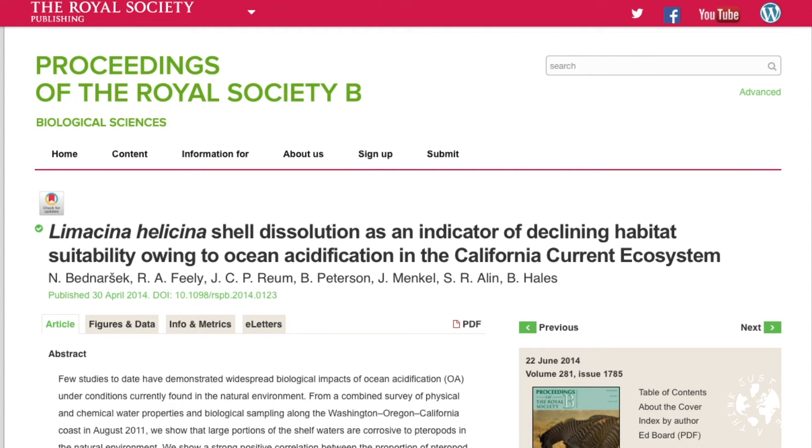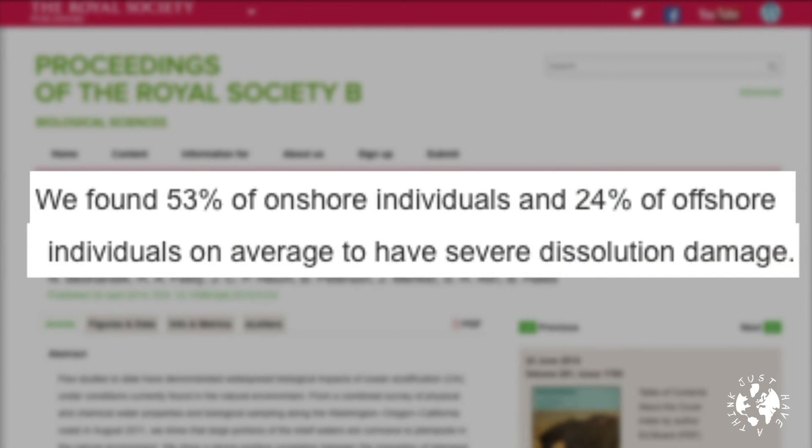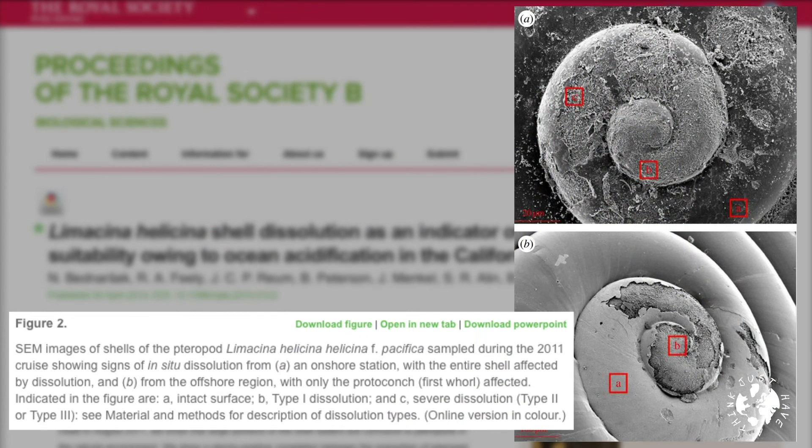Although we're on the RCP 8.5 business as usual trajectory at the moment, renewable technology is advancing at breathtaking speed and social and political will is changing fast, despite the noise coming out of the White House. So it's unlikely that we'll stay on that trajectory all the way to 2100. But a study by the Royal Society in 2014, which carried out a combined survey of the water and pteropods along the Washington, Oregon, and California coast in August 2011, showed that large portions of the shelf waters are already corrosive to the shells of these plankton. They found 53% of onshore pteropods and 24% of offshore pteropods had severe dissolution damage. The Royal Society study estimated that the incidence of severe pteropod shell dissolution owing to anthropogenic ocean acidification has doubled in nearshore habitats since pre-industrial conditions across this region, and is on track to triple by 2050.